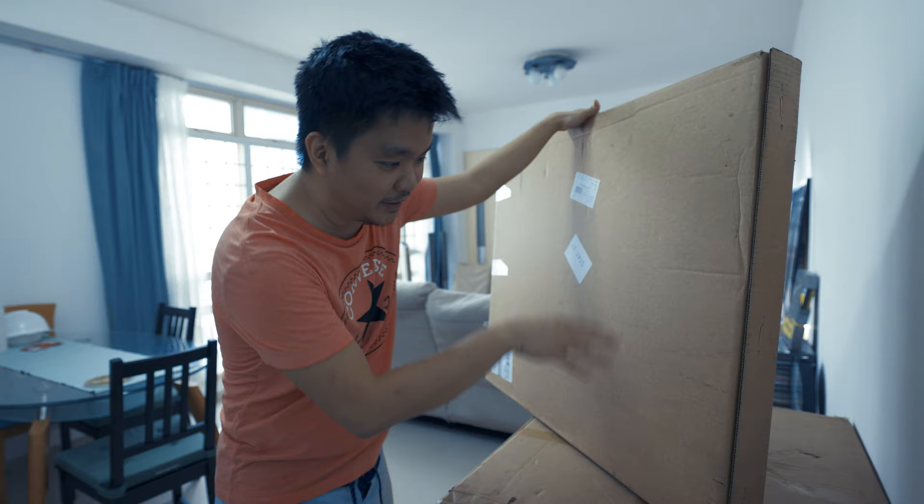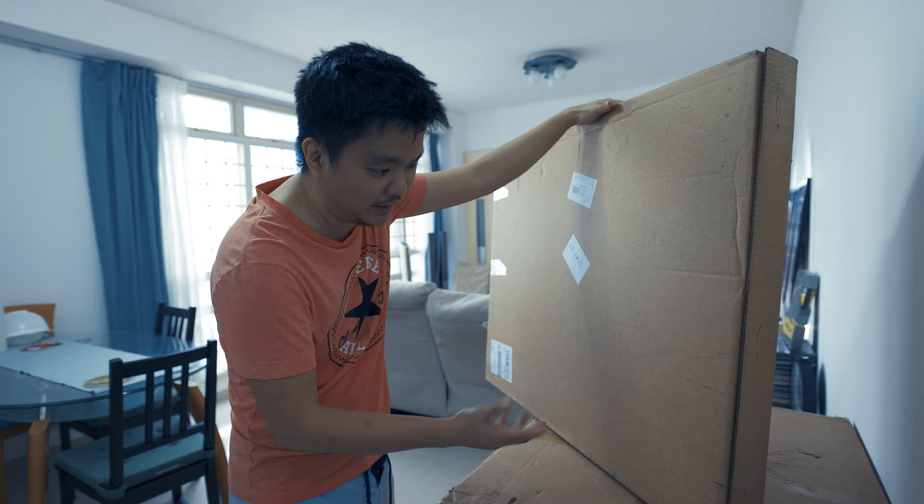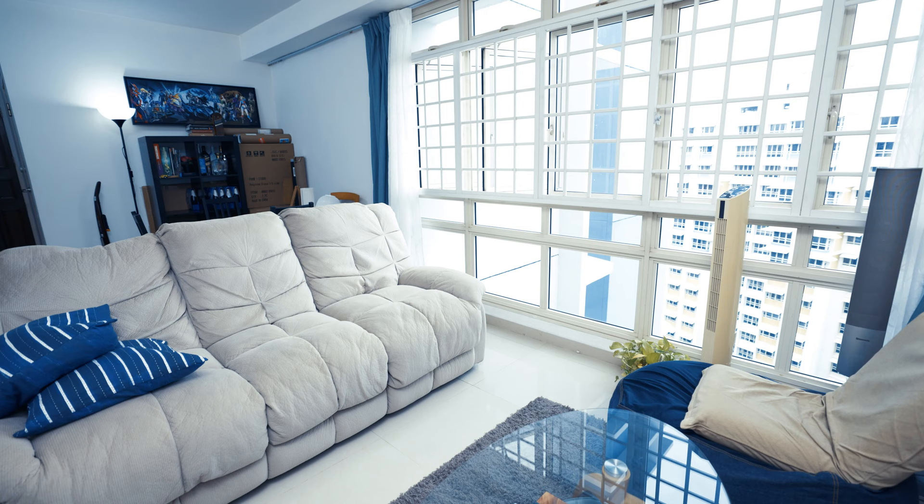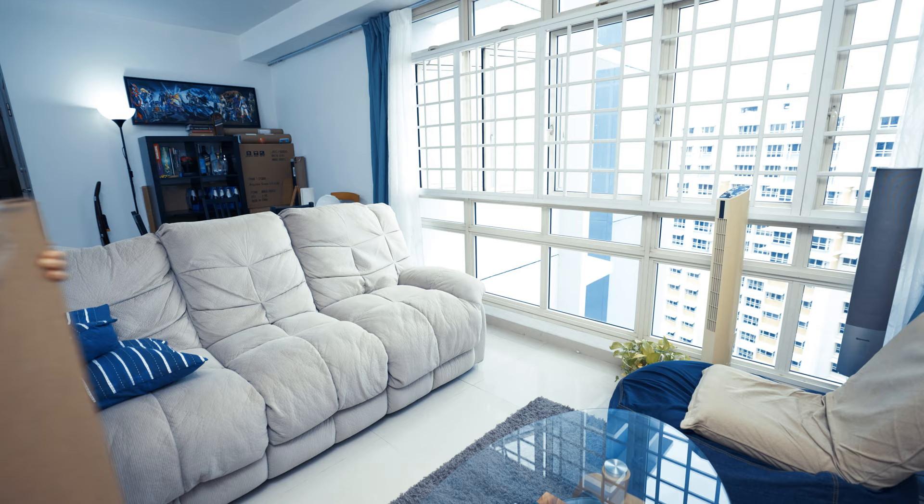I'm very excited to open it up because I'm also an Adi Granov fan — I love his work. And I'm also a fan of Galactus. That's why I really have this frame. So let's try to unbox this thing.